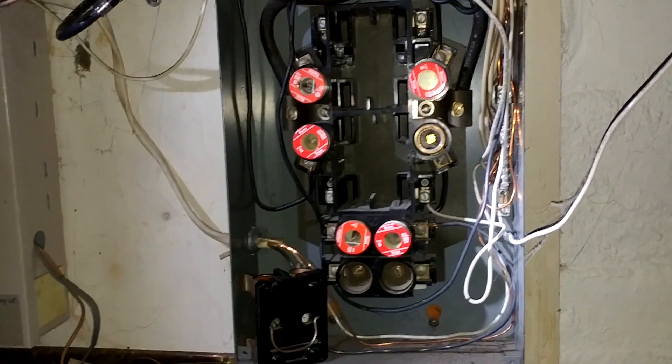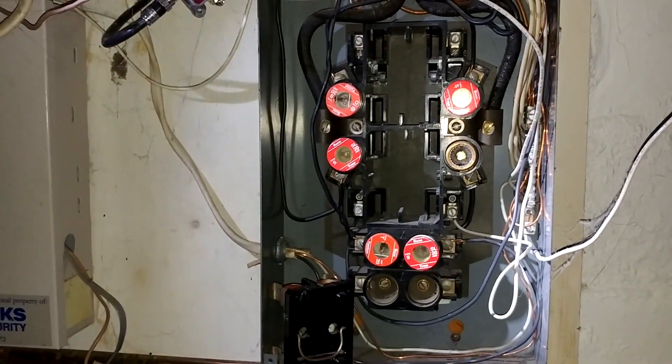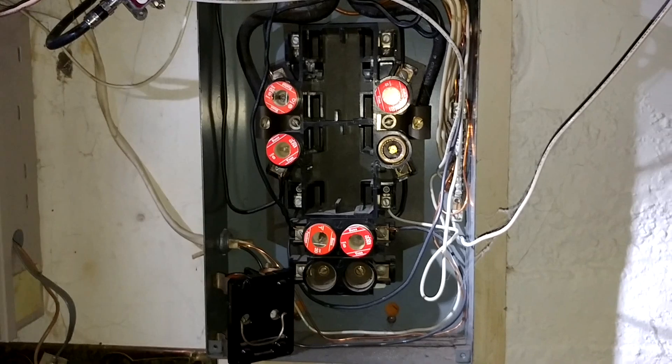The main idea here was to talk about the split bus panel. I'm Barry Eliason, a home inspector with StructureTech Home Inspections.